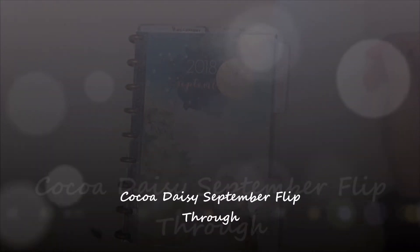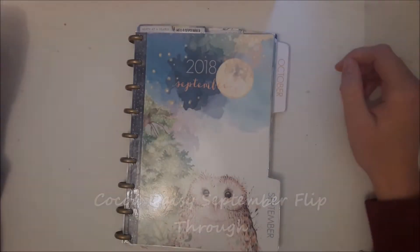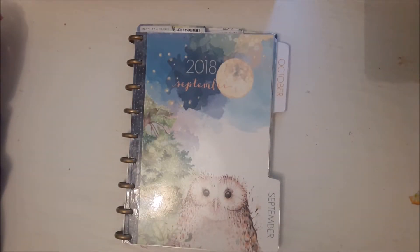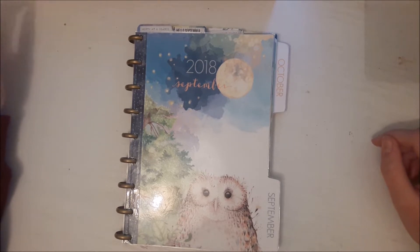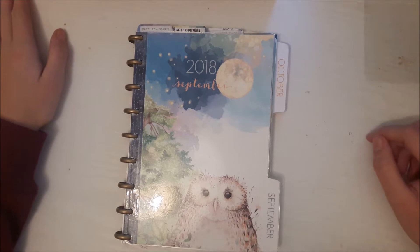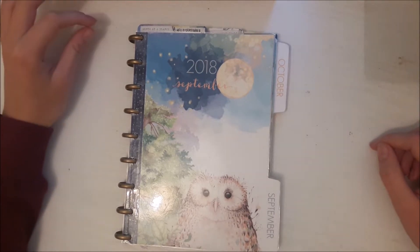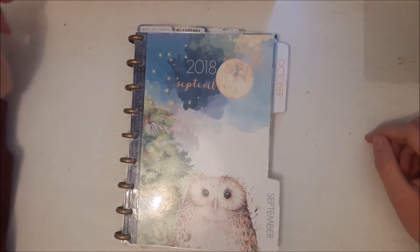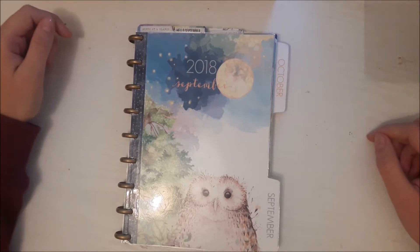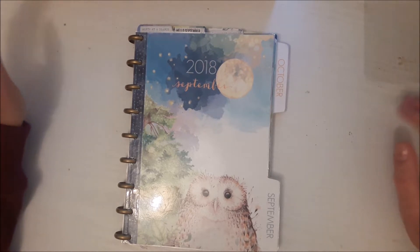Hello and welcome to another video. This one is my flip through for September. It's going to be a little bit shorter than most videos would normally be, just because I didn't have as much stuff for September as I usually would. If you've seen my previous videos, you'll know that's because my planner got stolen, so I had to kind of start again. Luckily, some amazing people on the Facebook group sent me some bits and pieces.